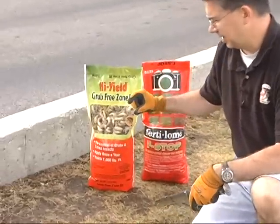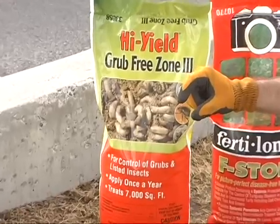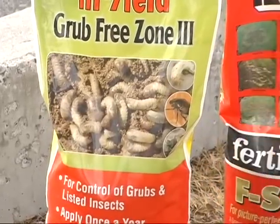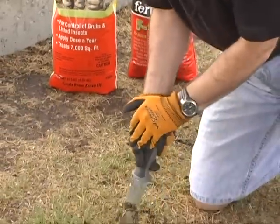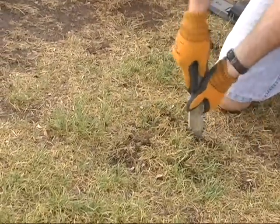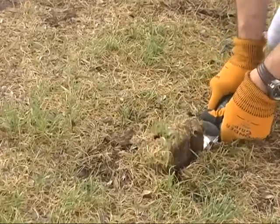White grubs are probably about an inch to an inch and a half long. They've got three legs on both sides of their body. They're white with red heads, and when you pull a sample up like this, you'll actually find them down there in the soil. By cutting this piece of sod and digging it up, hopefully we can identify what's going on with the grass.